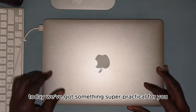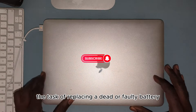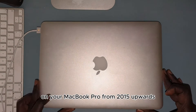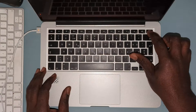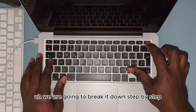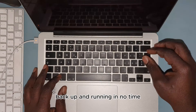Today we've got something super practical for you. We're going to tackle the task of replacing a dead or faulty battery on your MacBook Pro from 2015 upwards. I know technical stuff can sound intimidating, but don't worry — we are going to break it down step by step and you'll have your MacBook backup and running in no time.